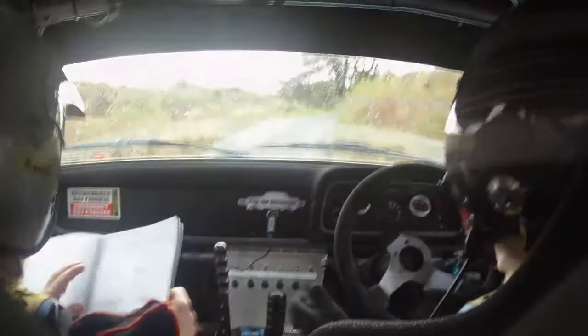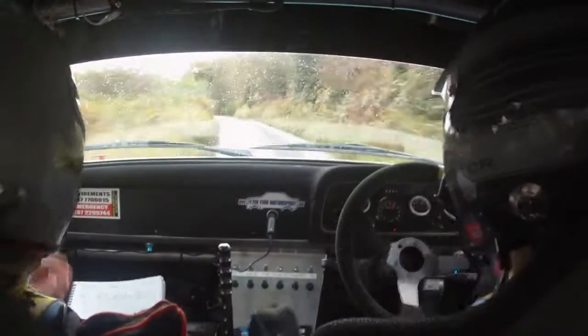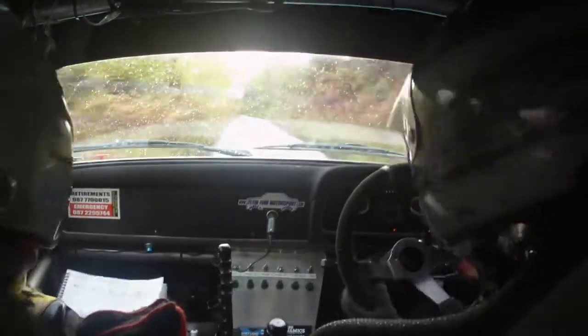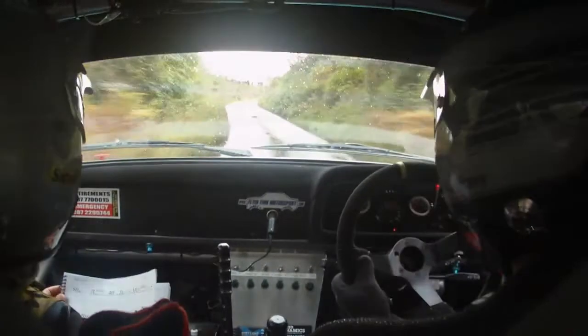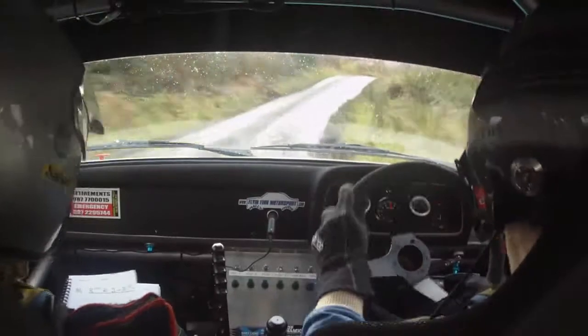4 right. You are a lunatic, you are not well son. 3 left. Fuck me pink. 2 left in the 3 right, tightens over crest, tightens over crest, crest and bump.